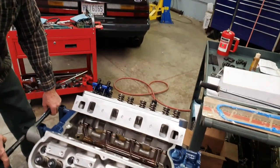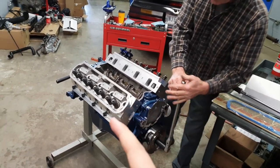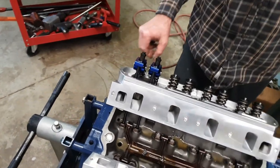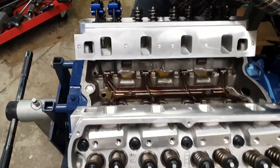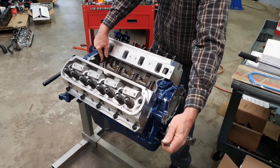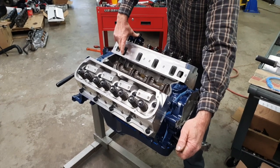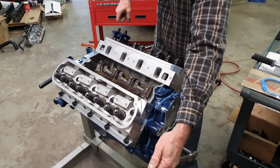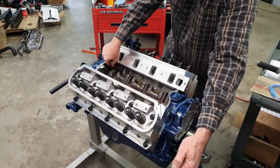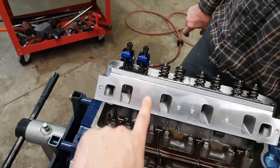As part of adjusting, you always want to be able to turn the engine over. We usually start on number one so we can put it on top dead center and know exactly where it's going to be. But because we already had it back on number eight cylinder when checking piston-valve clearance, we'll go ahead and do this one first — just normal rotation of the motor. You want to be on the base circle of the cam when you adjust the valves or the rockers. Typically when the exhaust just starts to open, the intake is on the base circle of the cam.